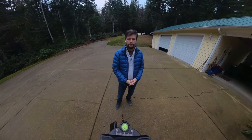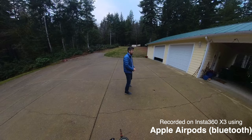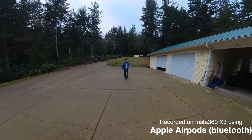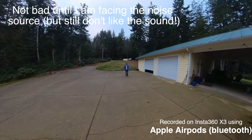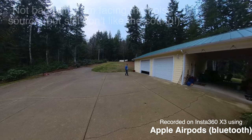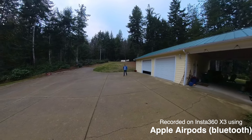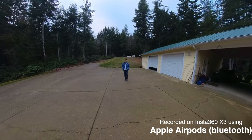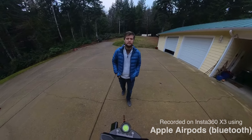Let's see how the Apple AirPods deal with the noisy background environment. We're not going to do the complete repetition of the previous test, but I'll walk closer to the noise source and presumably you should be able to hear my voice over and above the noise a little bit better than with the built-in microphones. I'm coming back towards the camera now — this is using the Apple AirPods connected to the X3 looking at audio quality in a noisy background.